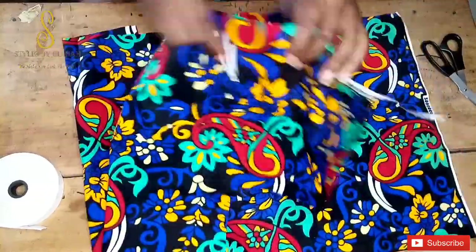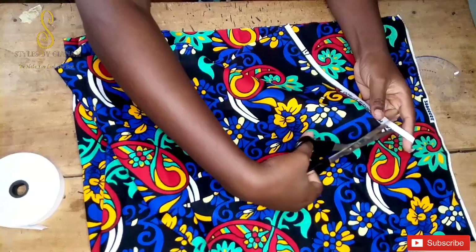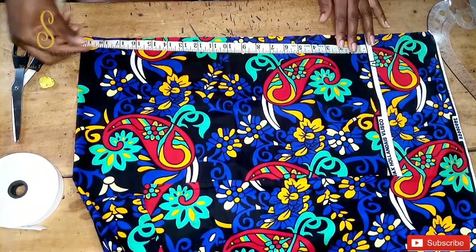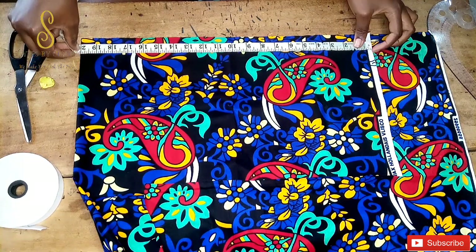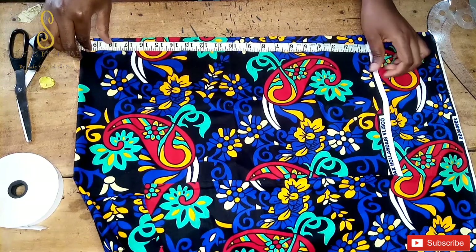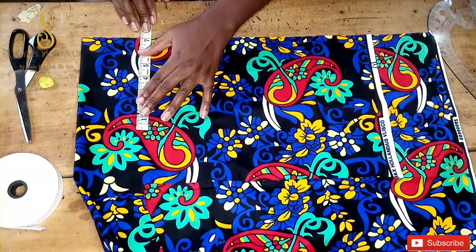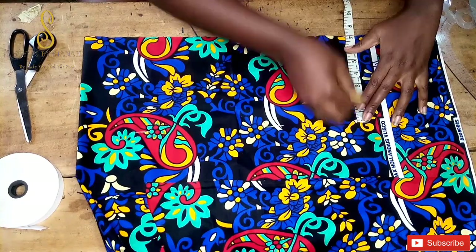The first thing we are going to do is measure out the main piece for the scrunchies. This main piece is going to be 40 inches long and 7 inches wide. I'm cutting it on fold, so this is 20 inches, and I'm just going to mark out the 7 inches width, then cut that out.